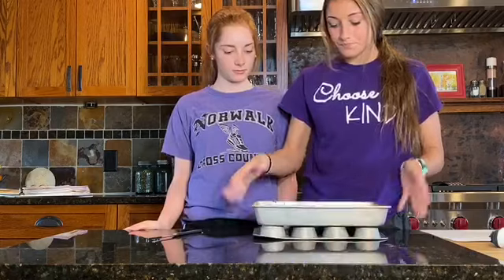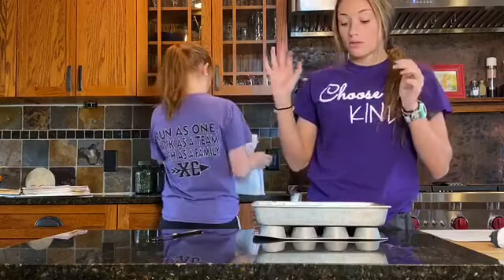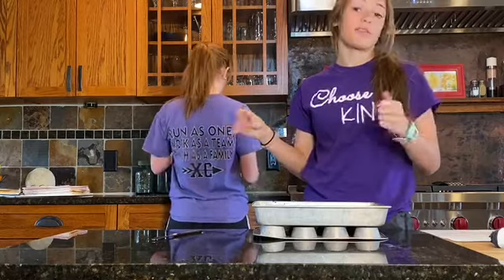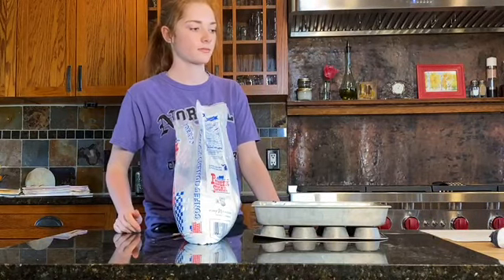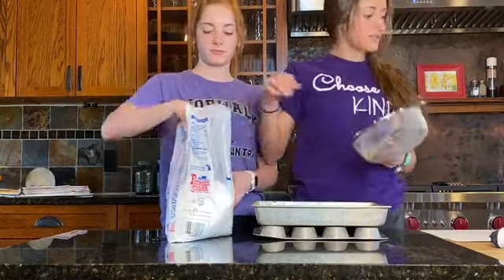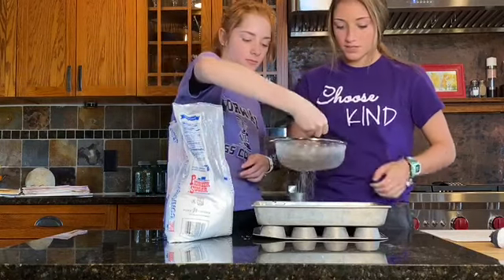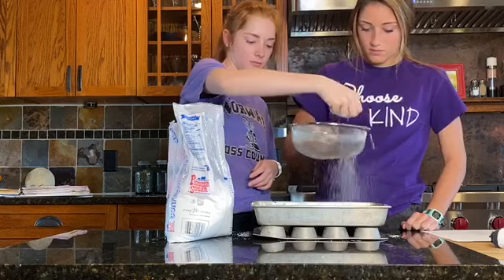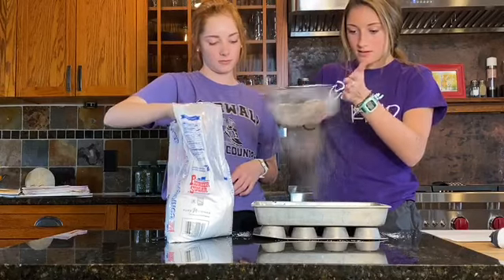We're ready to decorate with powdered sugar. If you put powdered sugar on while the brownies are too hot, it will melt and make a weird glaze, and we don't want that. Grab your powdered sugar and a strainer. Take a spoonful of powdered sugar, put it in the strainer, and go over the brownies like so. Lovely.